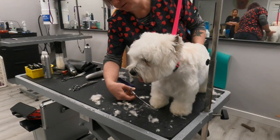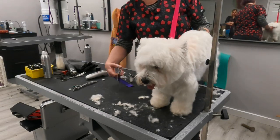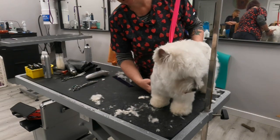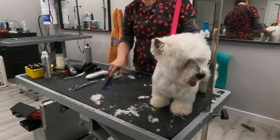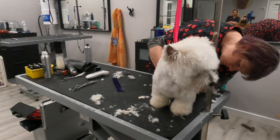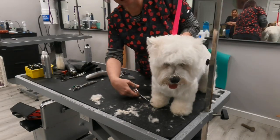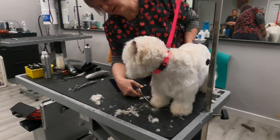Then we're just going to round that foot. If he dances around, pick up his butt — it's that easy, don't fight with him. Handling is one of the biggest things I teach because we don't get a lot of that, and some of it's just a matter of knowing what to do. You don't want any hair touching the ground.